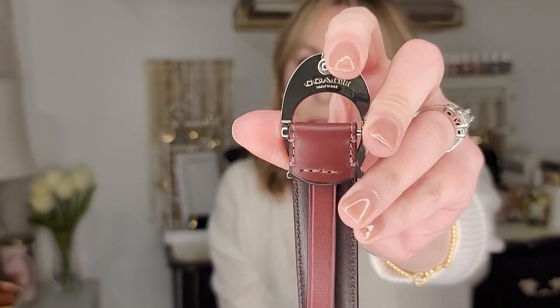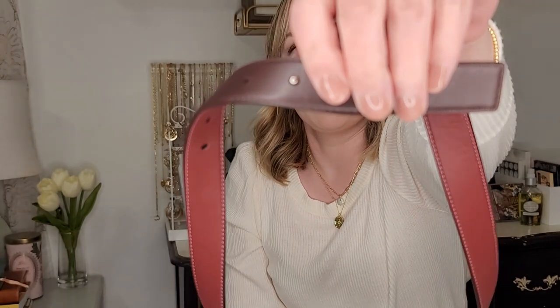The way you fasten it is just by taking this little notch and punching it into one of the holes — it stays closed like that, so it's not super complicated. It is just a belt, but I want to show you all the features because I wasn't able to shop for these in person. If you're like me and buying online, Coach does a pretty horrible job with their pictures and descriptions, so I want to be as thorough as I can in this review.